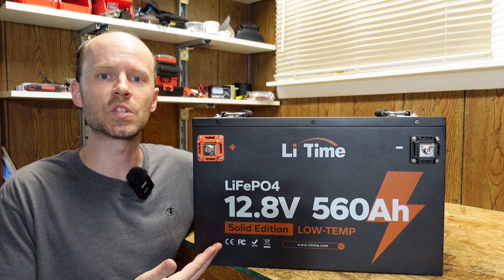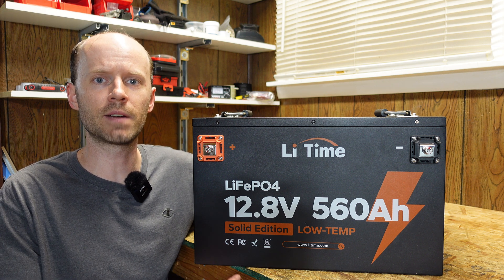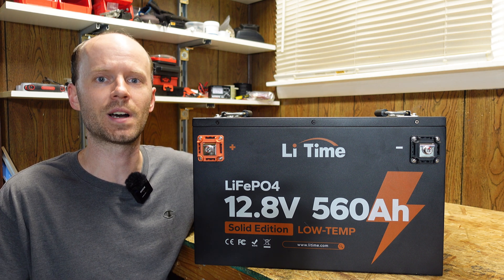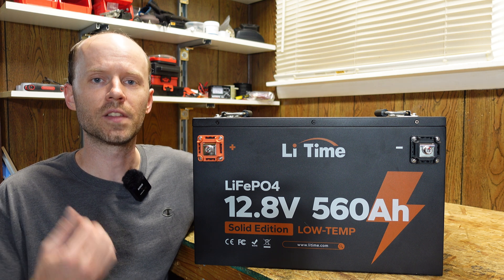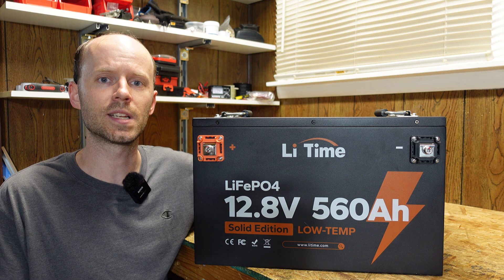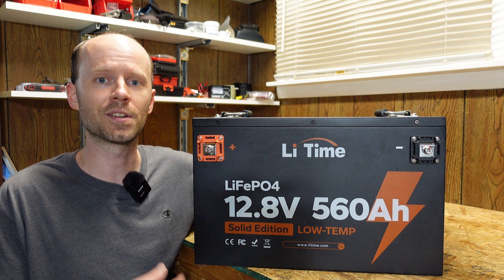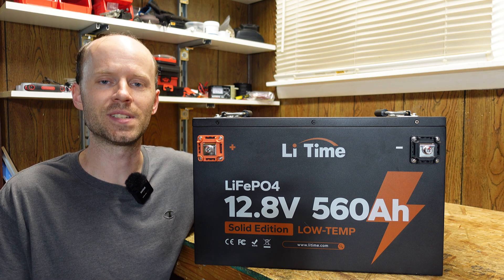Hey guys, today we'll be taking a look at this 12.8 volt 560 amp hour lithium iron phosphate battery from LitTime. You heard right, 560 amp hours. That's over 7.1 kilowatt hours of stored energy. These batteries just keep getting bigger and bigger. I remember several months ago back in January taking a look at a 460 amp hour for my first time and I called it massive, and now we have 560 amp hours. I'm starting to run out of adjectives here.